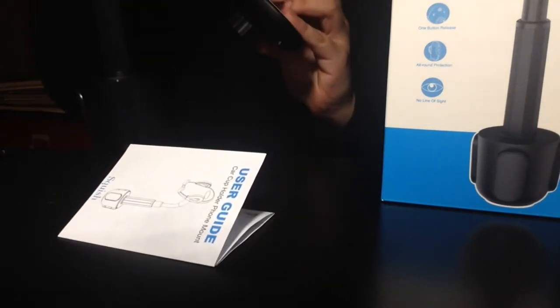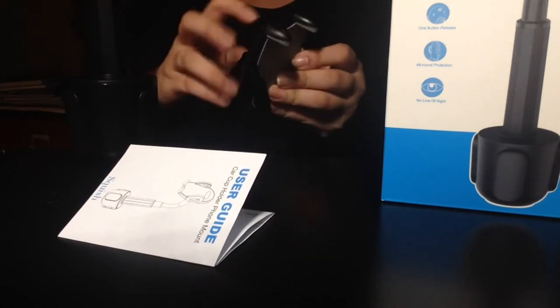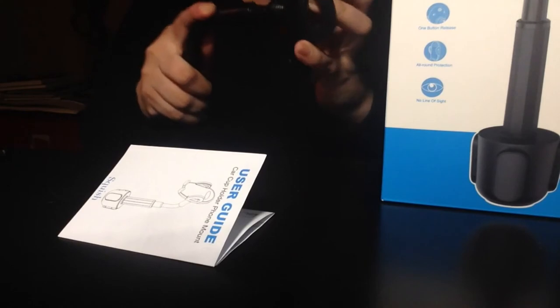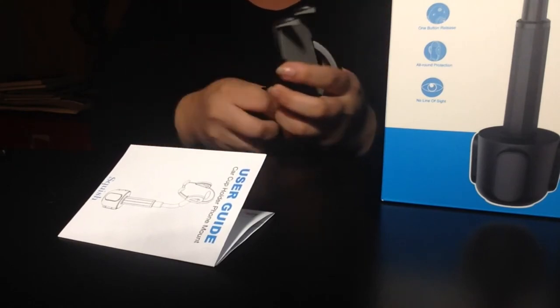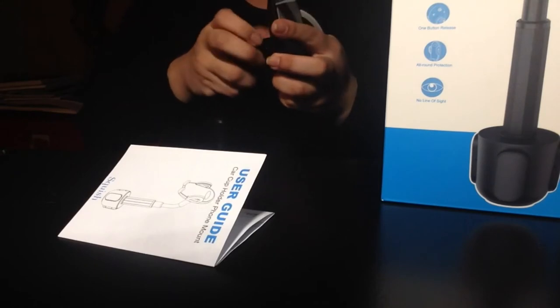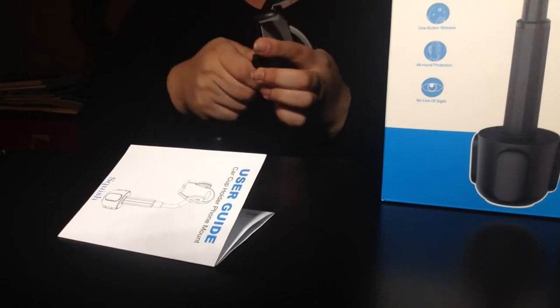To put it all together, it's literally three pieces: there's the main piece, a washer, and the piece that holds the phone. The piece that holds the phone just pops right into the gooseneck part, and as long as you screw the washer on tight enough, it still rotates and it's good to go.